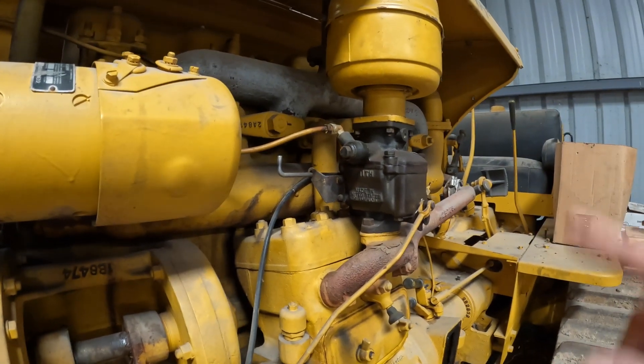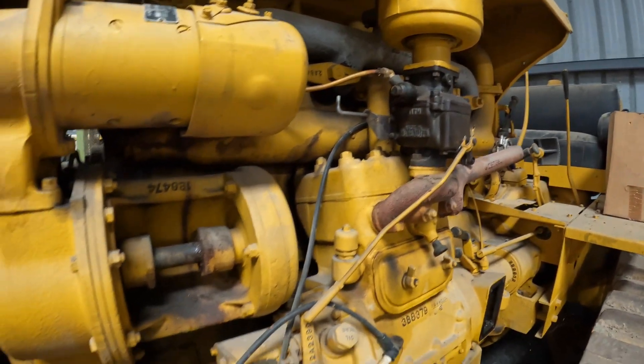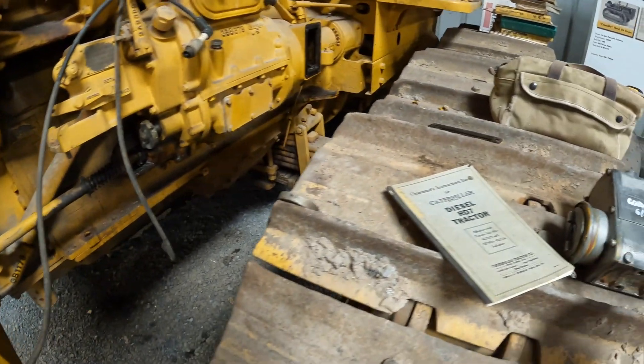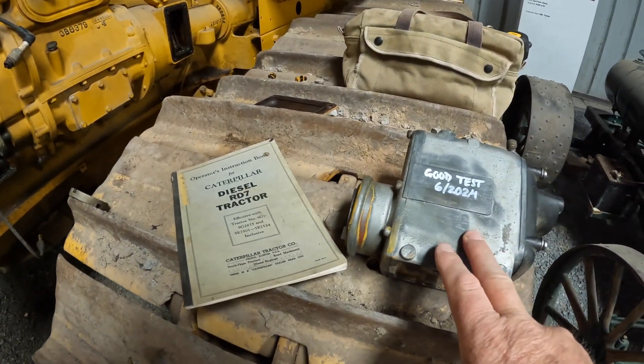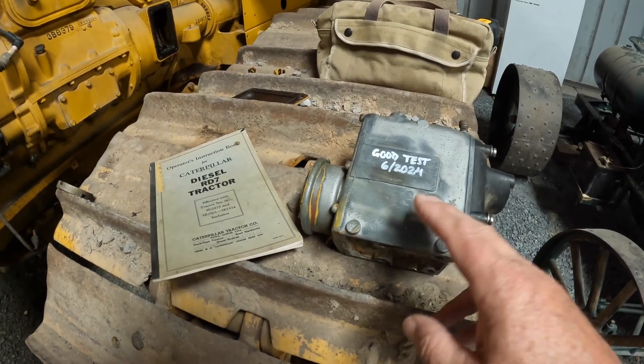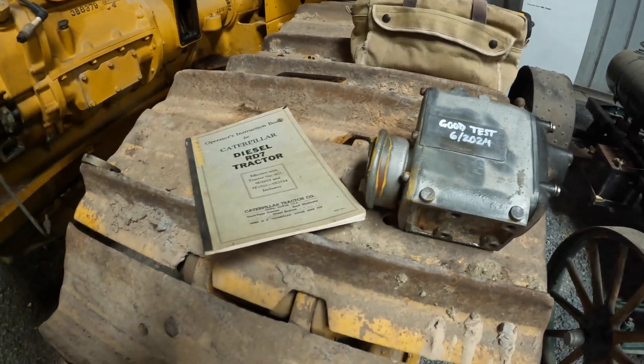If we have problems with that we'll start taking it apart, but today I think we're going to put the magneto back on it. Took the mag off, cleaned the points, just a general cleanup inside, and it looks like it's got good hot spark now.